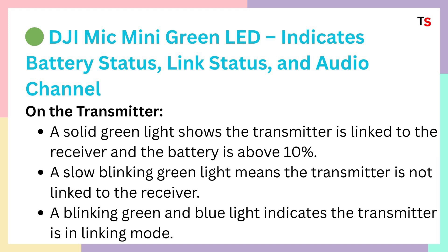A slow blinking green light means the transmitter is not linked to the receiver. And a blinking green and blue light indicates the transmitter is in linking mode, so you can link the device very easily.